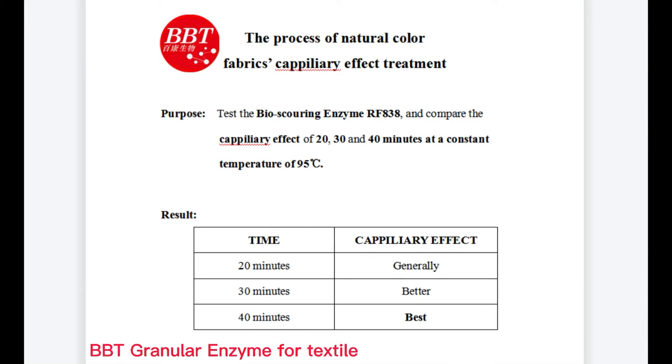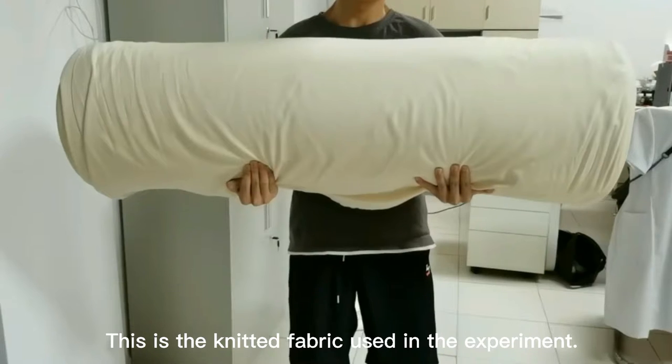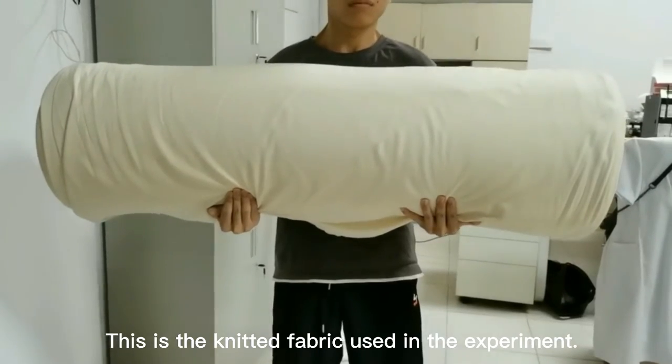Hello everyone. Today this video is about natural color fabrics capillary effect processing. Let's watch the video together. This is the knitted fabric used in the experiment.